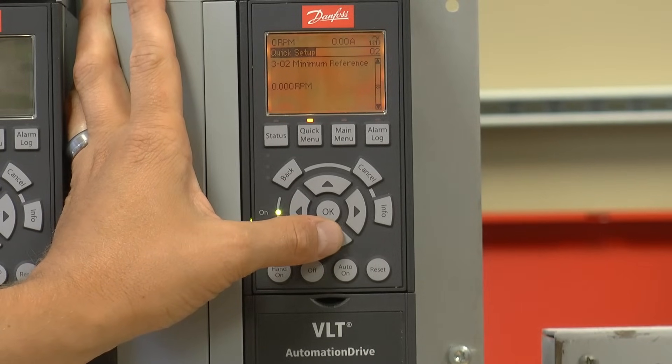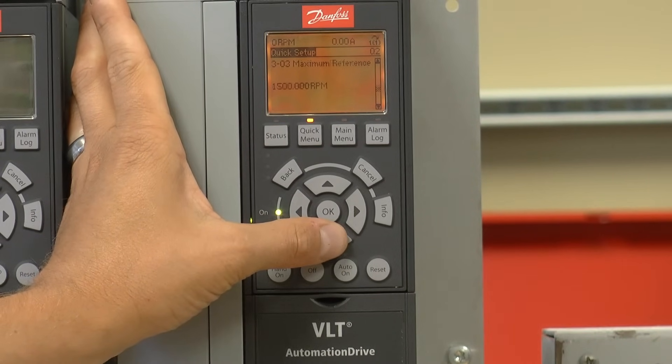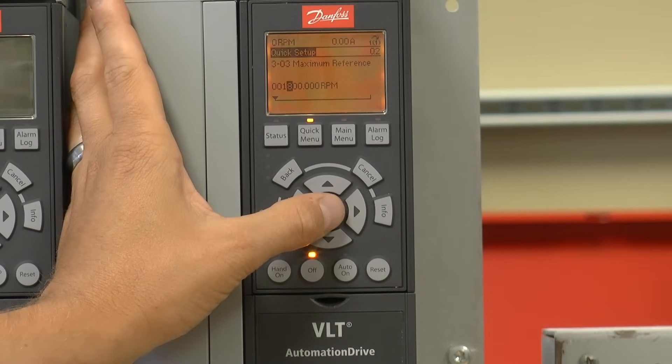It's asking for the minimum speed reference. I'm going to leave that set at 0 RPMs. Move on to set the maximum at 1800 RPMs, which is equivalent to a 60 hertz frequency on a 4 pole motor.